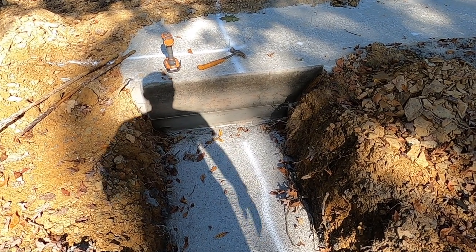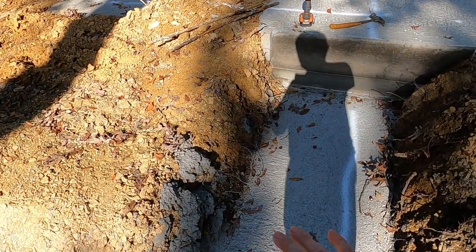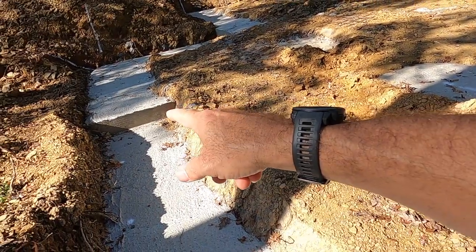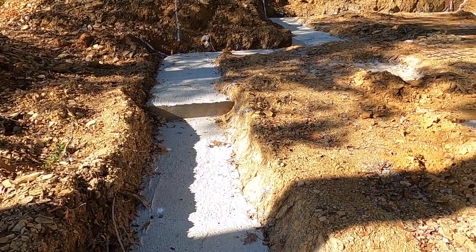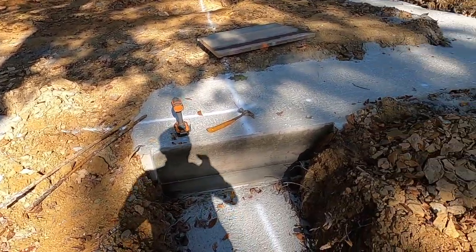So you can start mortaring in your block work. This lower section will require two rows of block to bring it up to the main grade. And then that step over there will need one row of block on it. And then from there, everything's on grade and you can start laying your walls up for your house.